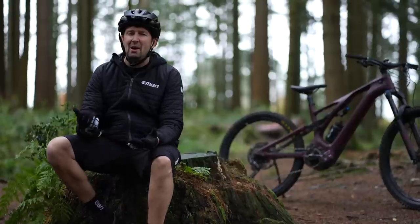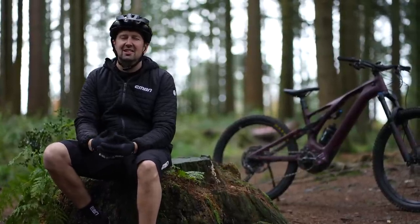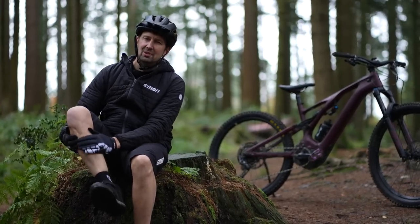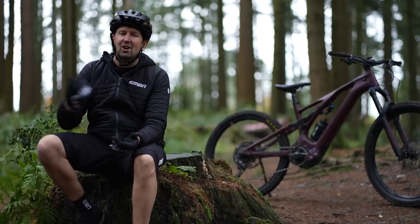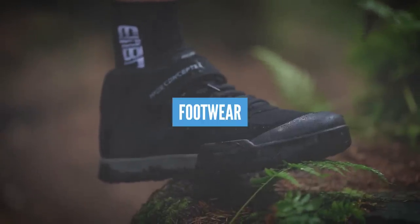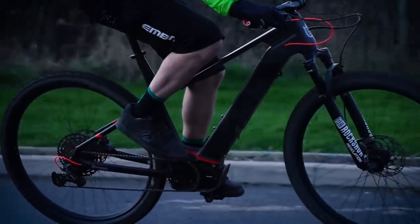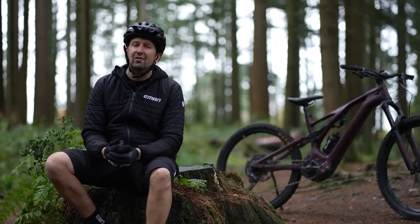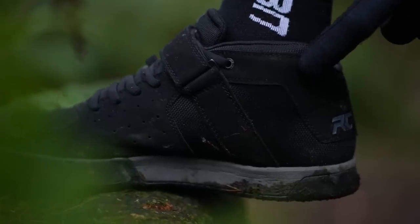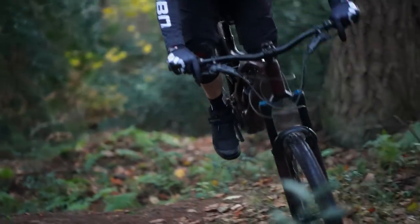That covers the key areas of e-mountain bike protection, but if you want to fine-tune it to the next level, you can also wear shin pads if you're smacking your shins on the pedals, and ankle guards if you're riding in rocky conditions. Footwear is a massive subject too. Whether you're a flat pedal or clip pedal user, you can get great benefits from a cycling-specific shoe — a protective toe box, padded areas inside, and a sticky sole will all make a difference on the trails.